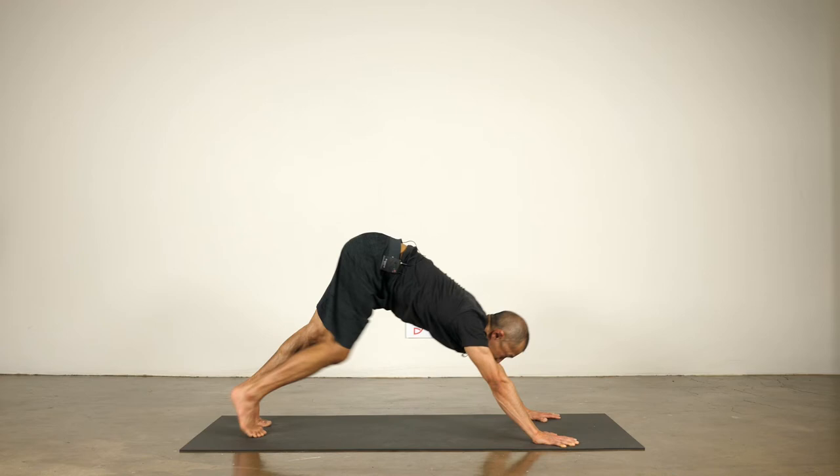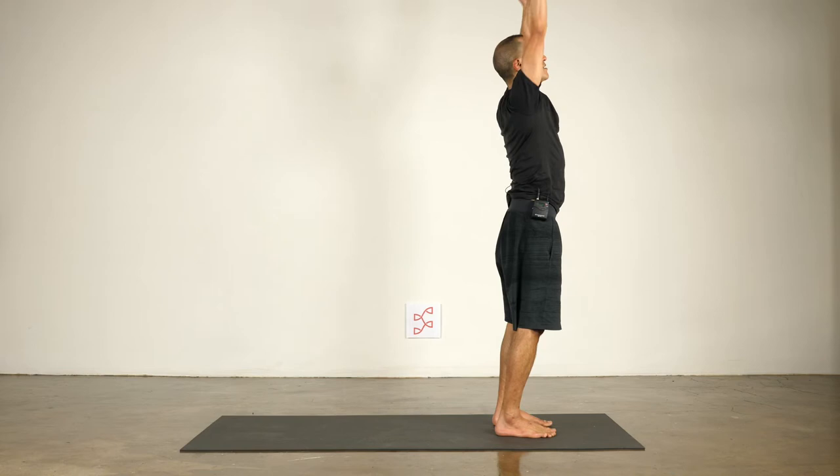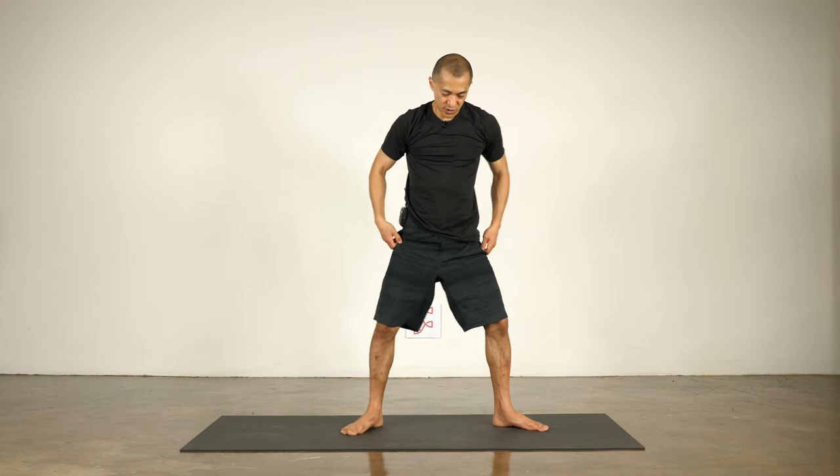Look forward and walk to the front of the mat. Inhale, lengthen, come up halfway. Exhale to fold, keep your legs steady. Inhale, reach your arms up over your head. Exhale and draw your hands to your heart. Okay — warrior two. Let's start.